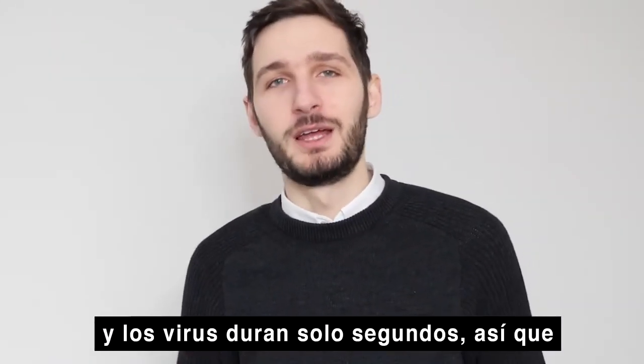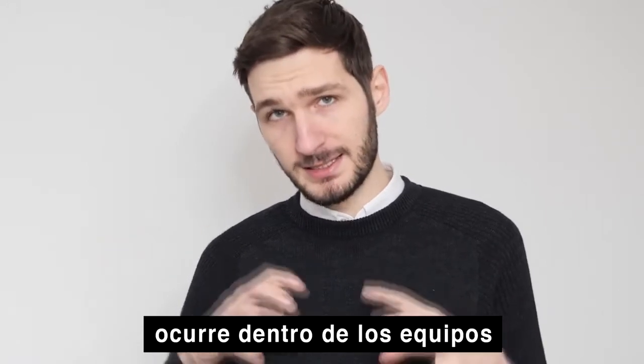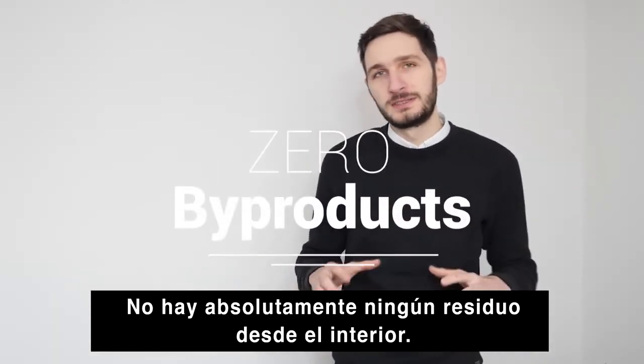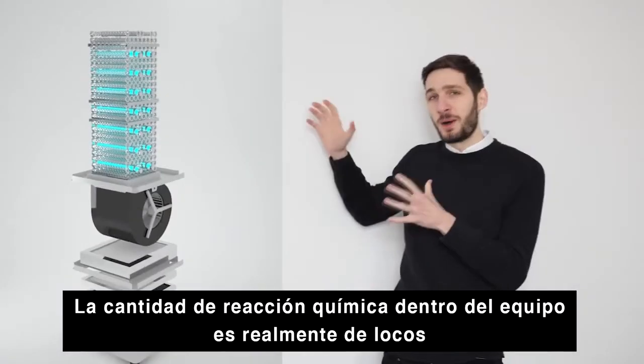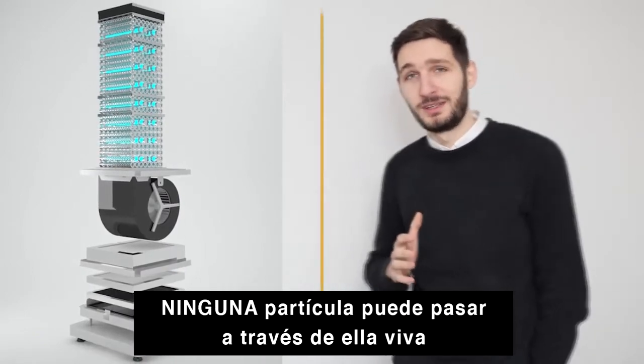They are extremely powerful and only last for a split second, so all the action happens inside of the unit. There are absolutely no byproducts released from the inside. The amount of chemistry in that thing is crazy — no particle can pass through it alive.